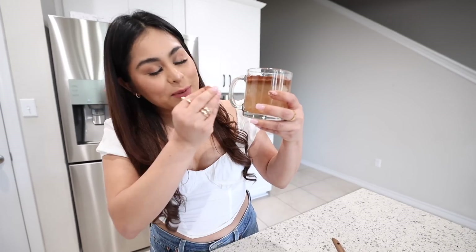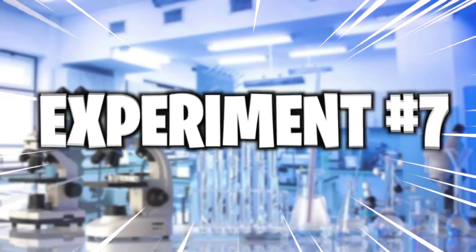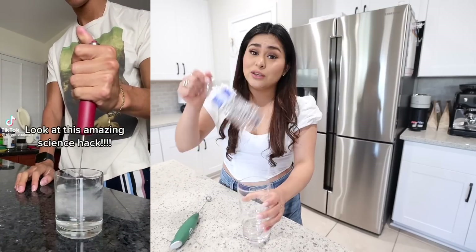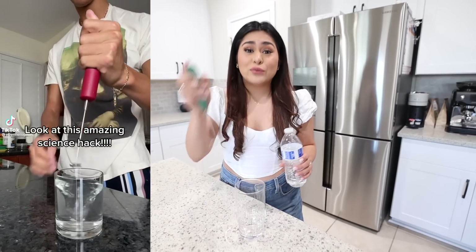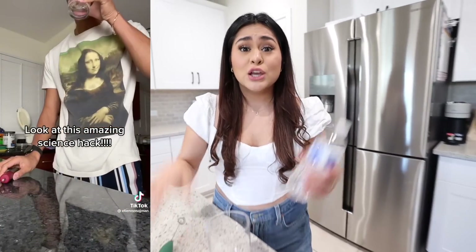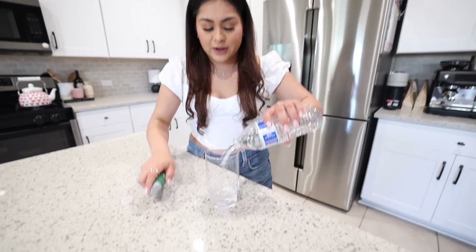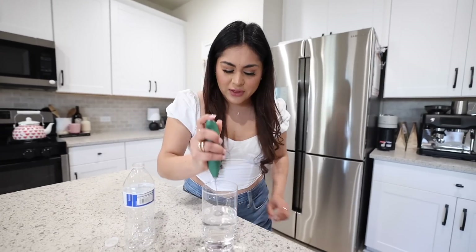For this next hack, apparently if you take a glass of water, fill it up, froth it until it's spinning, then drink it, you're supposed to start spinning yourself. We added the water, frothed it until we could see it spinning, and then drank it.